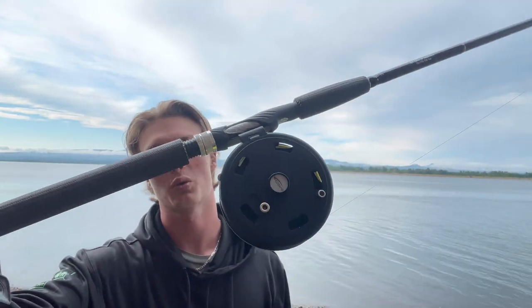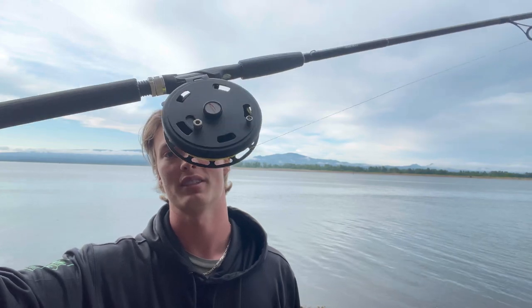Hey, welcome back guys, thank you for watching. Today we're going to be talking about some of those frequently asked questions about the Red Band 45 center pin reel. By the end of this video, hopefully you have a perfect understanding of how this reel works, you have no more questions, and you can pick it right up. We're just going to get right to it.